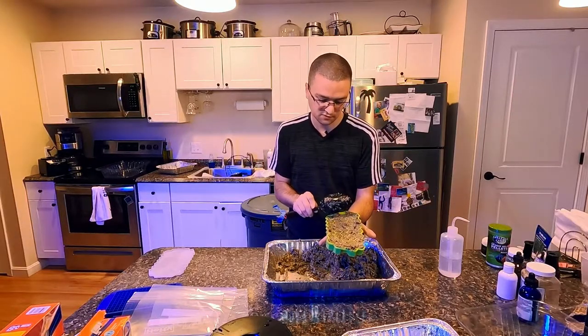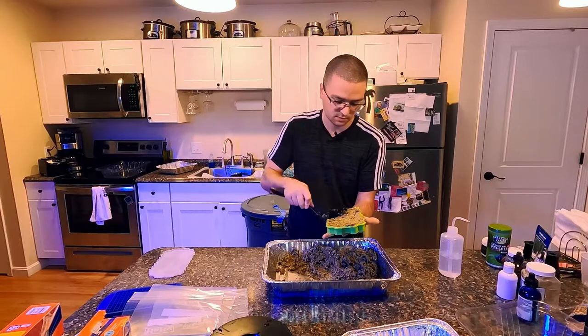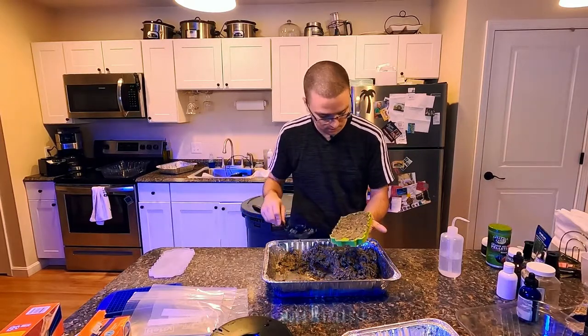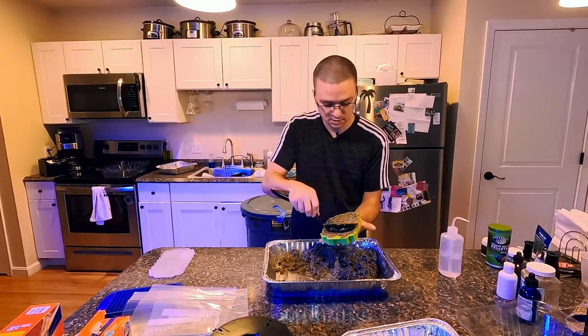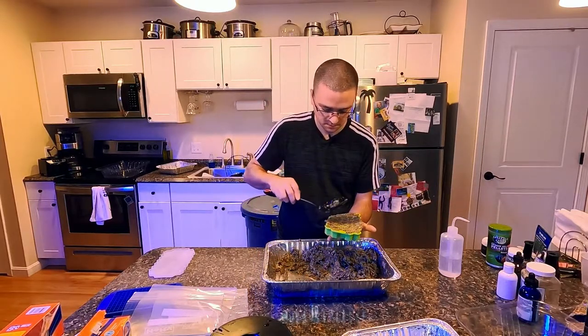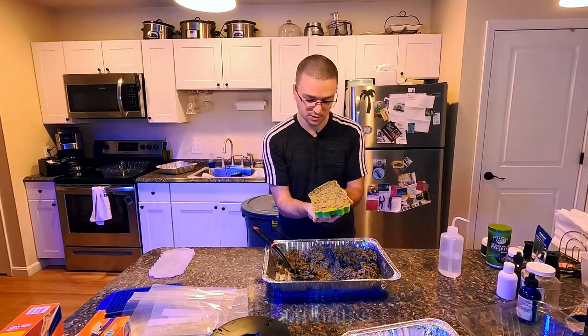I'm really excited to see the long-term effects this food has on my fish versus the frozen I was buying from the store. Some people might say this seems like a lot of work, but it's kind of like an extension to the hobby. How many people can say they make their own fish food? I think that's pretty cool.